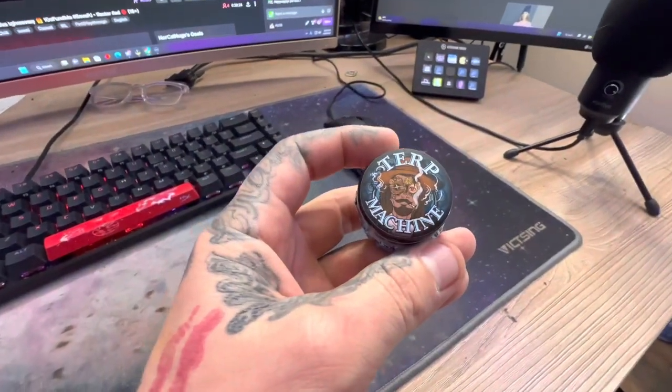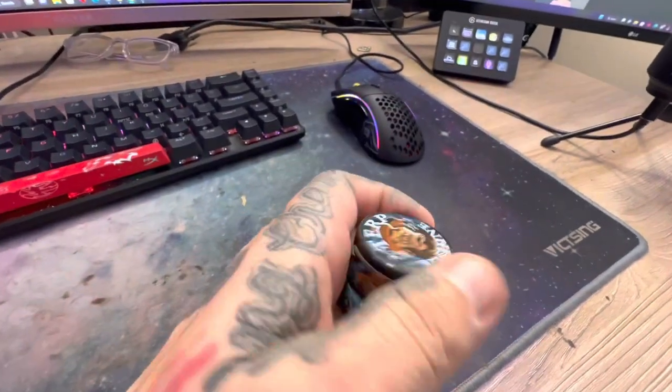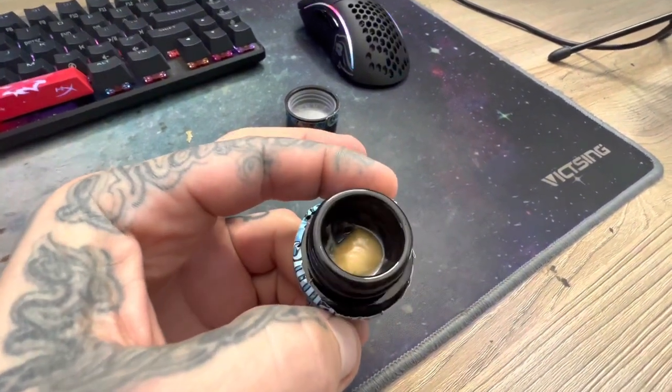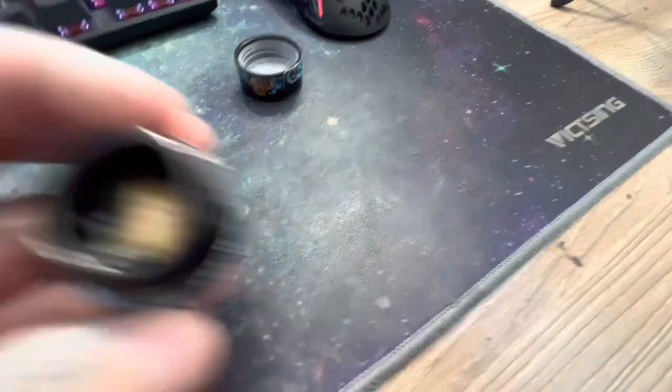All right, so we got this Schmuckers from the turk machine that we're about to dab. And it is amazing — check that out. Wish y'all could smell that.